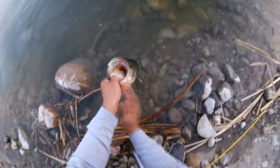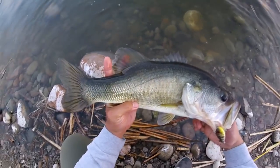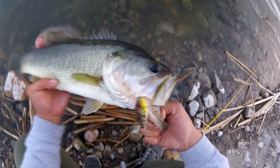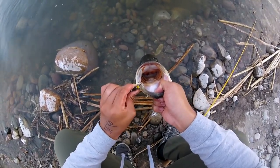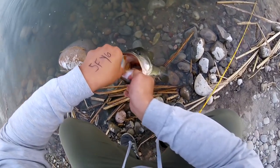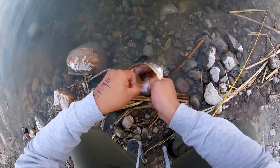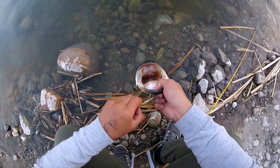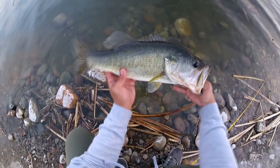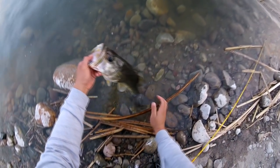Look at that. Look how big this guy is! On the lipless crankbait — that's awesome! Let's take this guy out. And he's got red lips, looking for crawfish, but I bet he was so curious to see what this guy would taste like. I got a nice largemouth bass on a Spotted Bay Bass lipless crankbait. That's awesome!